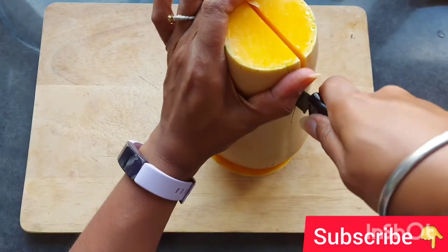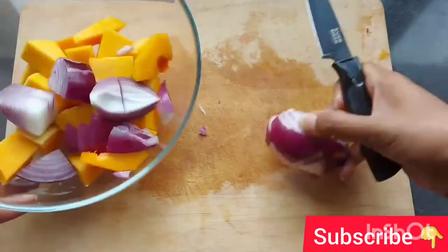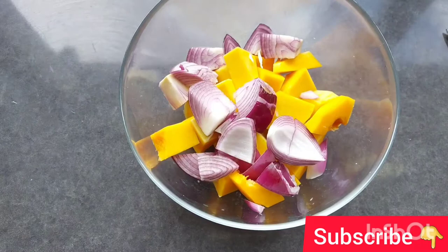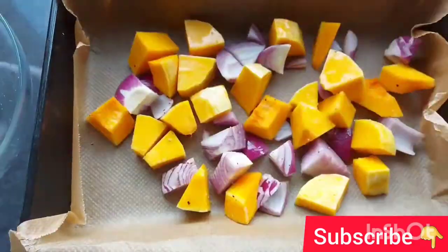Take the butternut squash and chop into small pieces. Take one medium-sized onion and cut into small pieces. Add oil, salt, and pepper and mix. Put the squash and onion into the baking tray and put the baking tray into the oven.